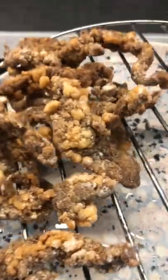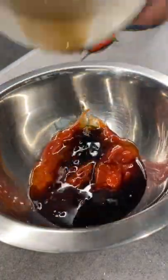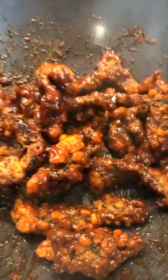Next up is our crispy chilli sauce. Combine ketchup, sweet chilli sauce, Chinese black vinegar and soy sauce in a bowl and give it a mix. Pour that into a hot wok so it instantly bubbles, then toss the beef making sure to coat every bit possible.